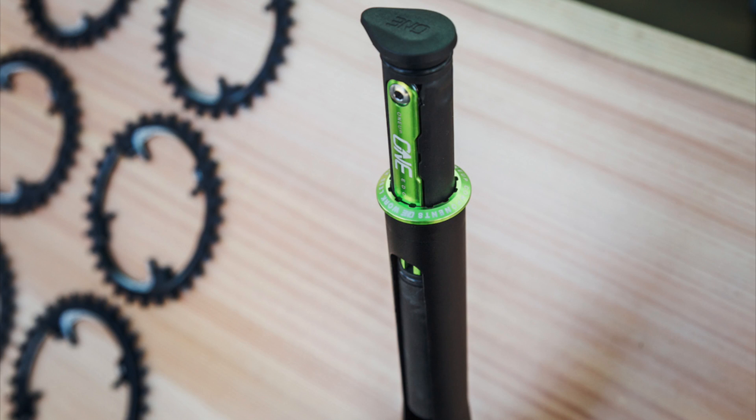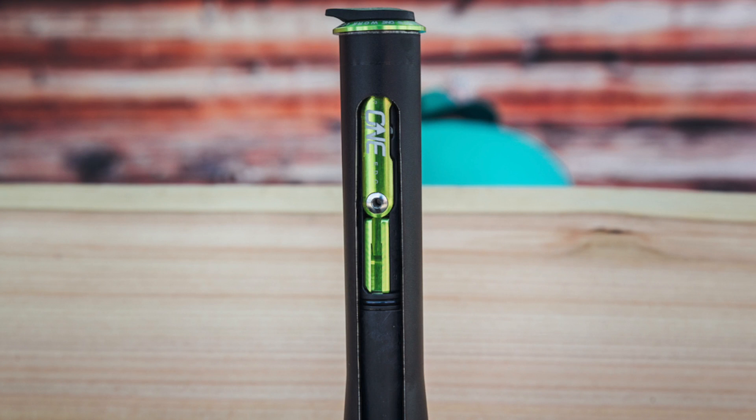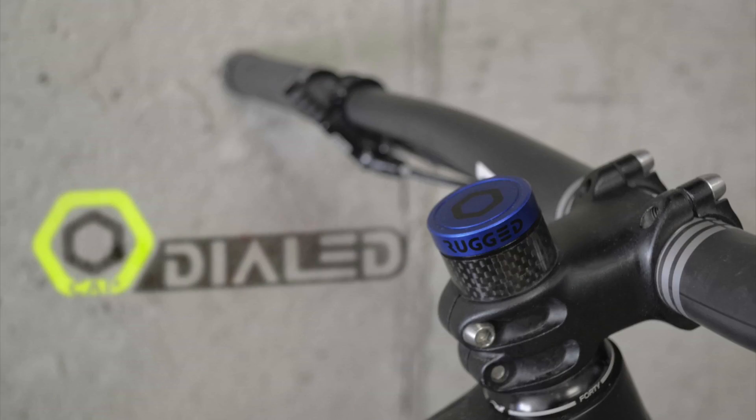OneUp also has that cassette extender to make the one-bys a little easier to pull off. Anyway, they've got a multi-tool that goes inside the stem as well and has a whole bunch of different little features on it — pretty cool. But they're not the only ones that do that. Another one is called Rugged Components, and they have one too that fits inside of the steerer tube.